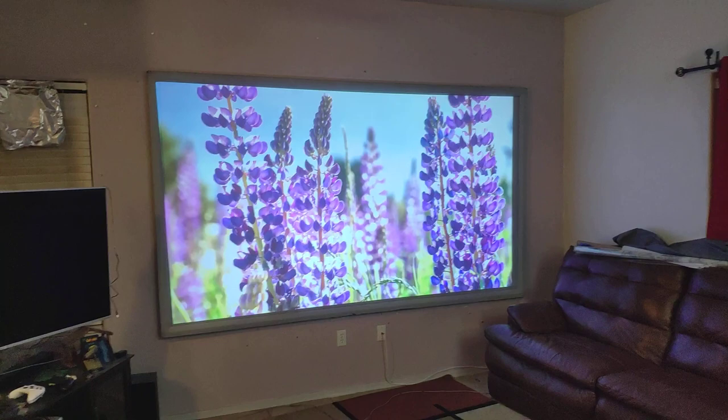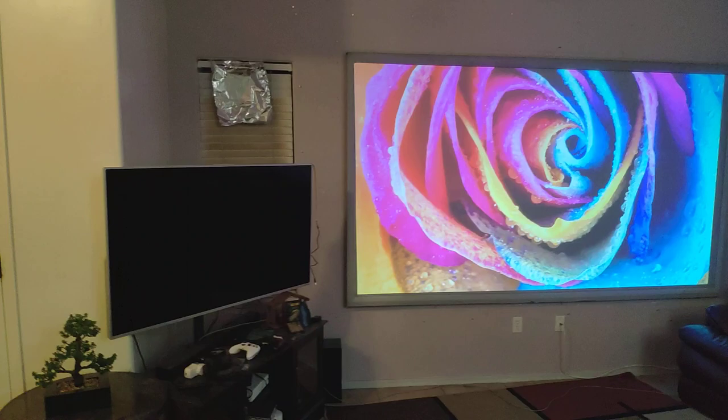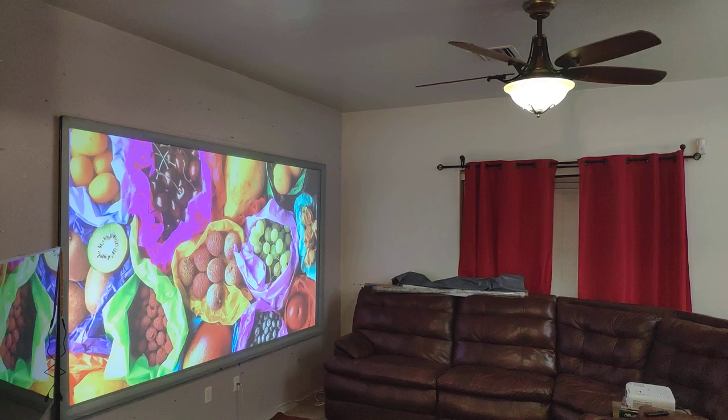I can turn that down, and you're going to see that it's going to be no change at all, because this is artificial light. Artificial light doesn't affect that much, like when you have ambient light from the outside.